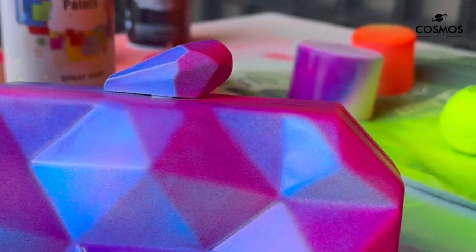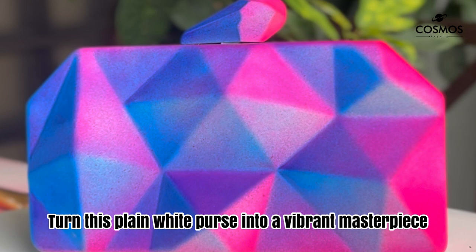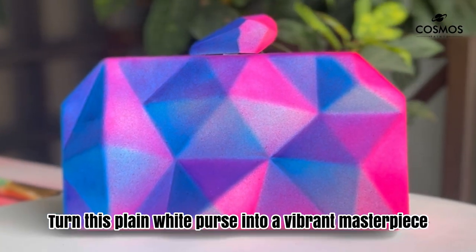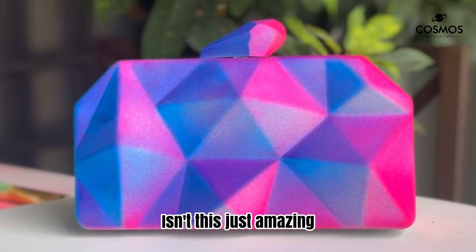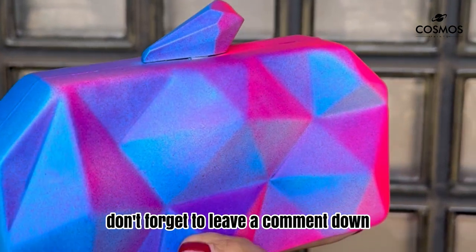And there you have it — we let it dry for a bit, and voila! Just like that, we turned this plain white purse into a vibrant masterpiece. Isn't this just amazing? If you love the transformation, don't forget to leave a comment, like this video, and share it.